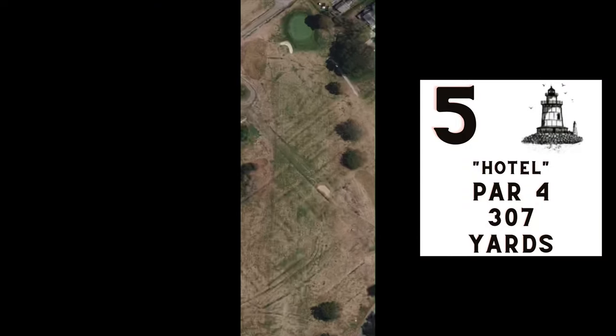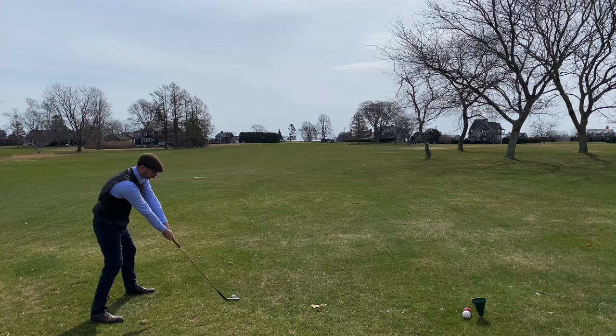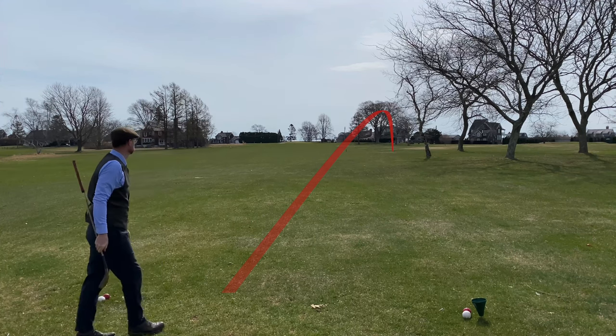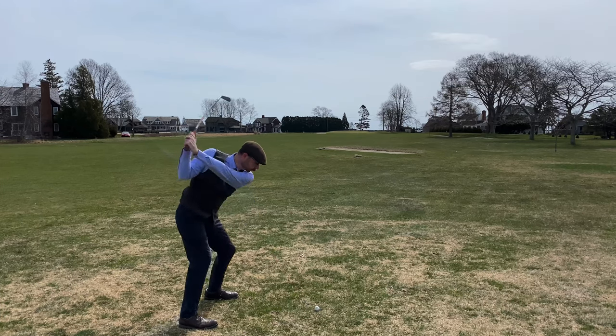Number five, Hotel — par four, 307 yards. A lot of these holes are pretty short, but when you're playing with the gutty clubs and especially the limited flight ball, you definitely feel like you need the break on the distance. I'm up to six Stableford points now, on a little run the last couple of holes.